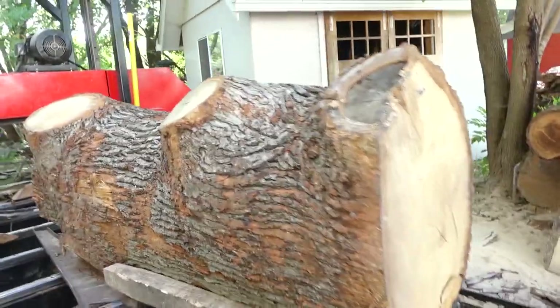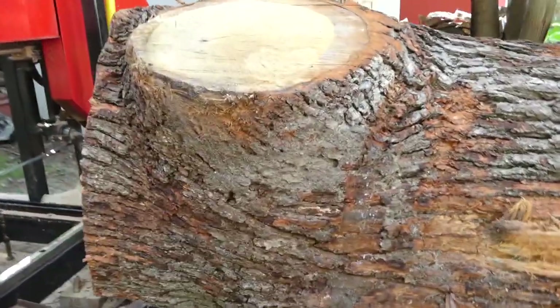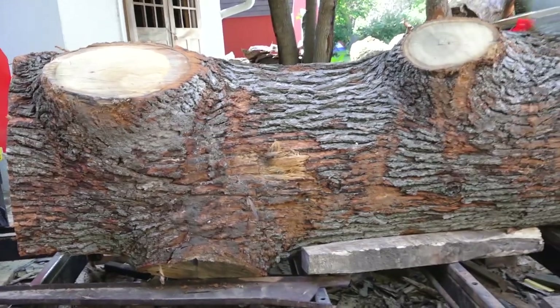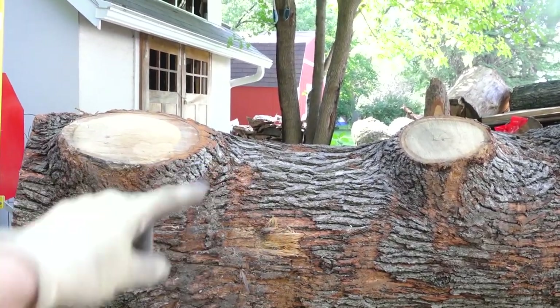Since this side was being dragged on the ground and now it's right where my blade enters, you can see all this dirt here. I'm just going to grab a hose and rinse it off real quick, get some of the dirt off, and then we'll set the first saw cut to come in right around here.